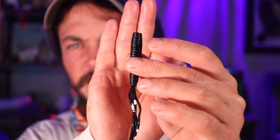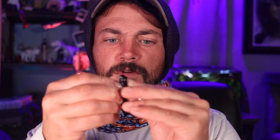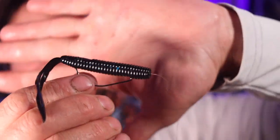The way I would do it is the opposite — I'm going to hook it up just like a standard Texas rig, going down through the top, hiding the tip of the hook, finding where I want to go through, coming through, and making it weedless just like that. Just like I would a Texas rig Senko — dragging along the bottom, with this being the back end.